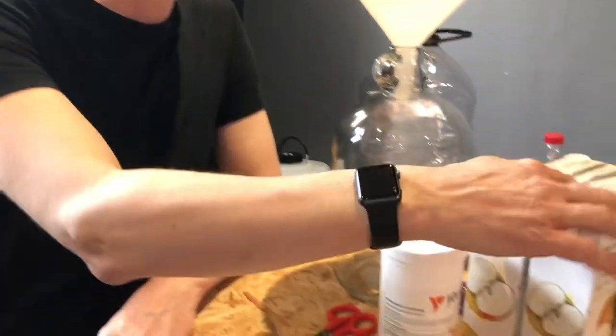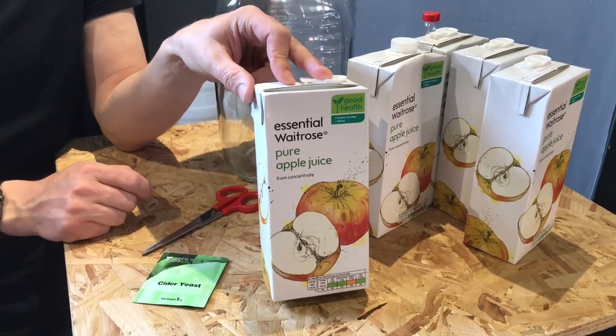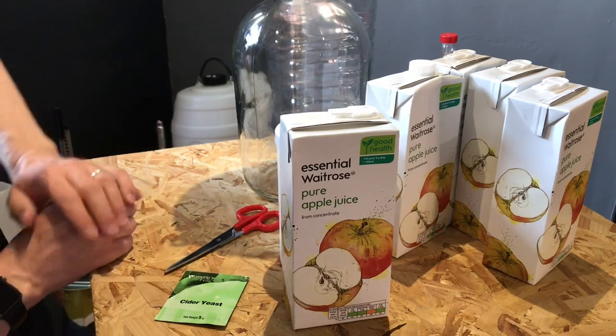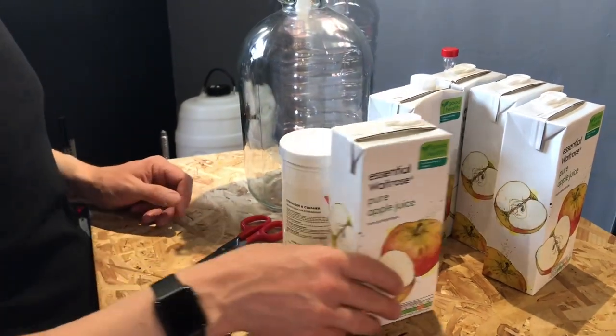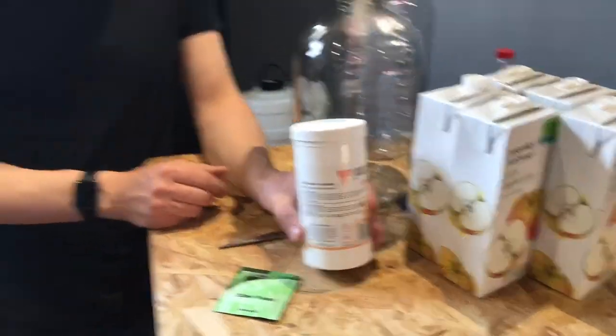We need some cider yeast and some apple juice. In this case I'm just using the cheapest apple juice I could find from a supermarket just around the corner — we won't mention any names, but there are other supermarkets available with other apple juice.